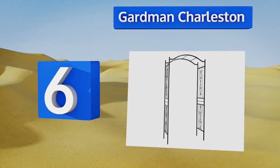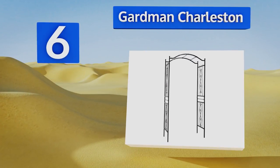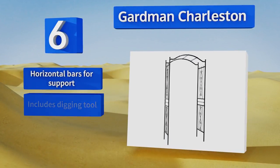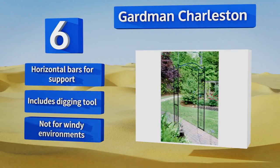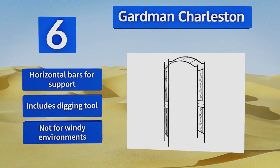Moving up our list to number six, an excellent option for lightweight climbing plants and vines, the Garden Charleston features four tasteful scrollwork sections and is constructed from square section metal. The basic black finish ensures that it will fit in with almost any surroundings. It's equipped with horizontal bars for support and includes a digging tool, however this one's not for windy environments.